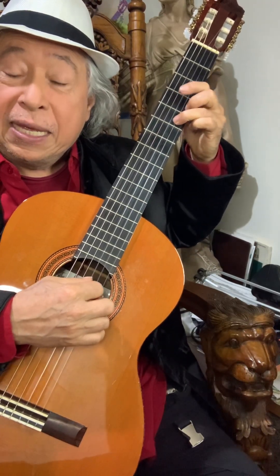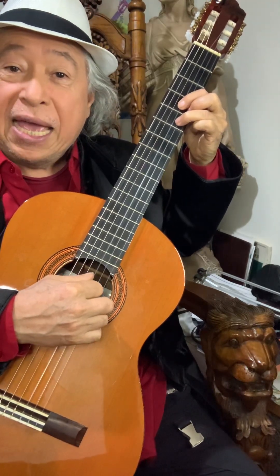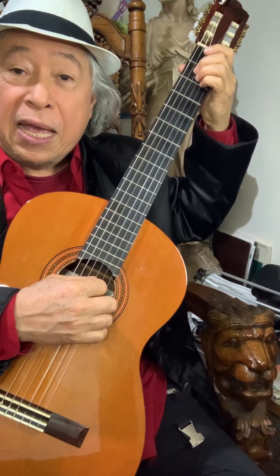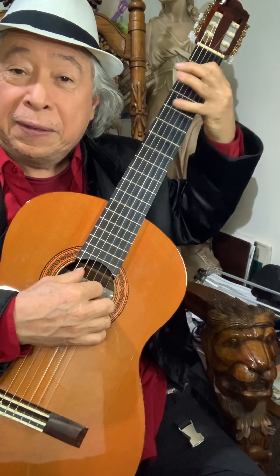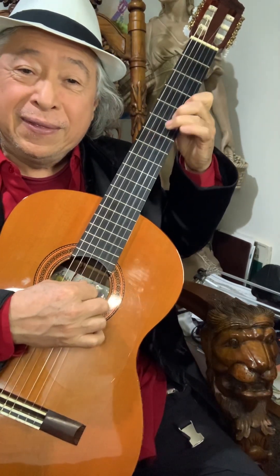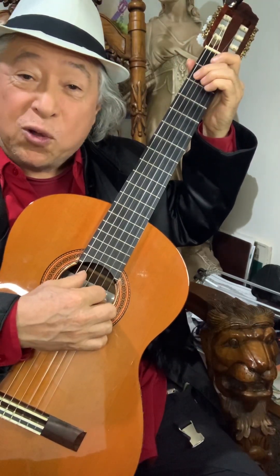Now I'm going halfway back for an E chord with a D shape, and then a D chord. I'm going to repeat that one. Now I'm going to move to an E7 chord.